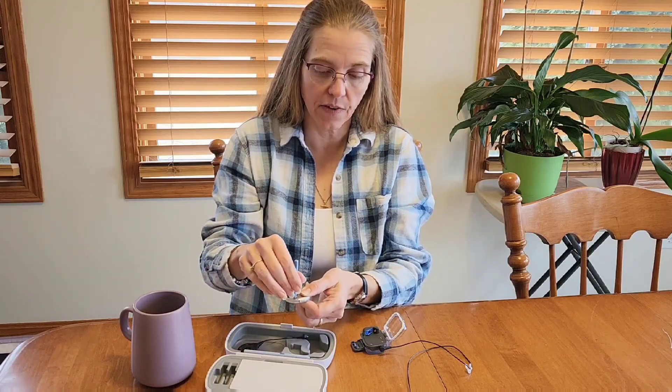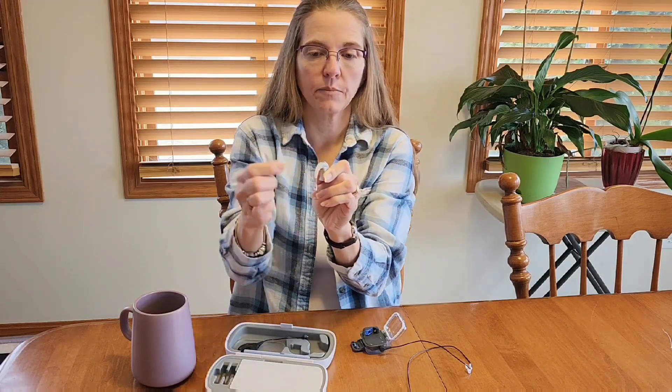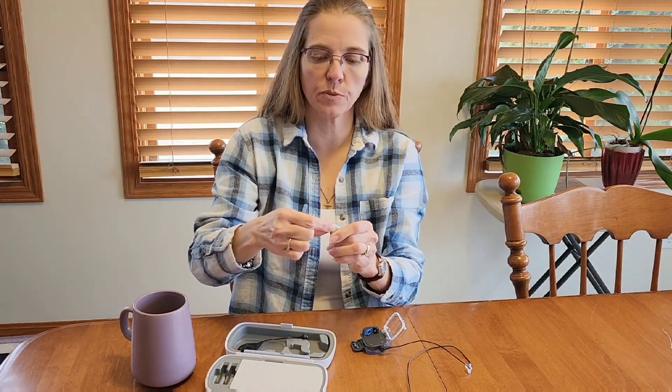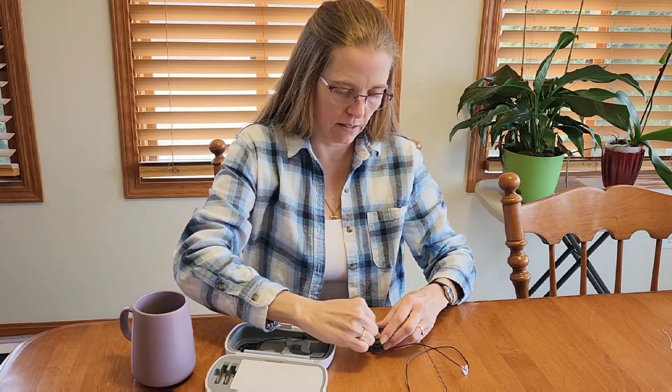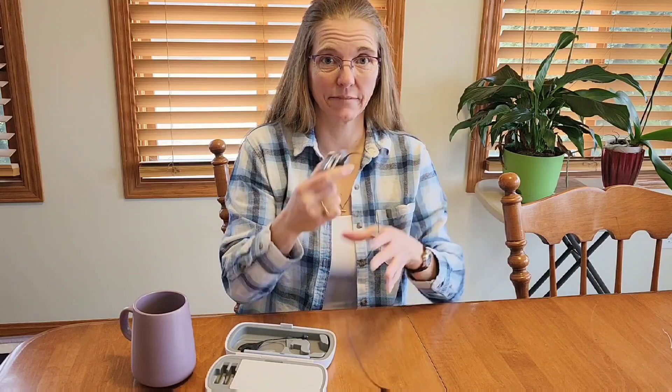I like to do this over a case so that if the pin does fall out, I'm not going to lose it. You're just going to insert the tool as far as it goes — I can't push it out all the way but it's out enough that I can pull the t-mic out — then I just push that pin right back in. And we're done, it's ready to go.